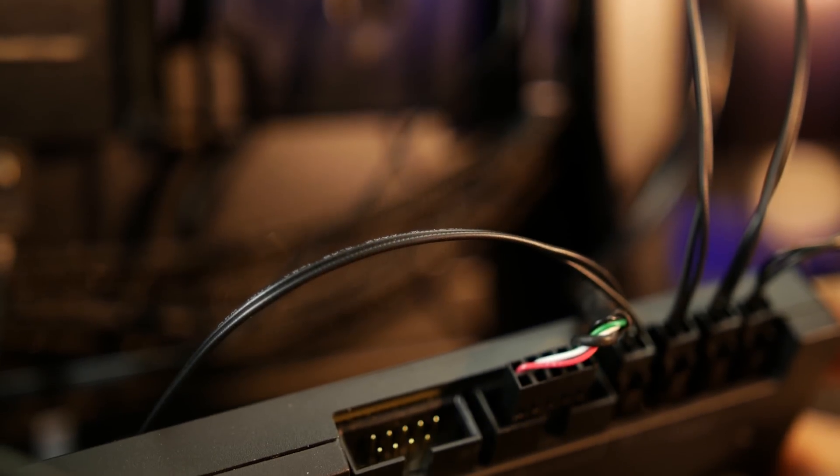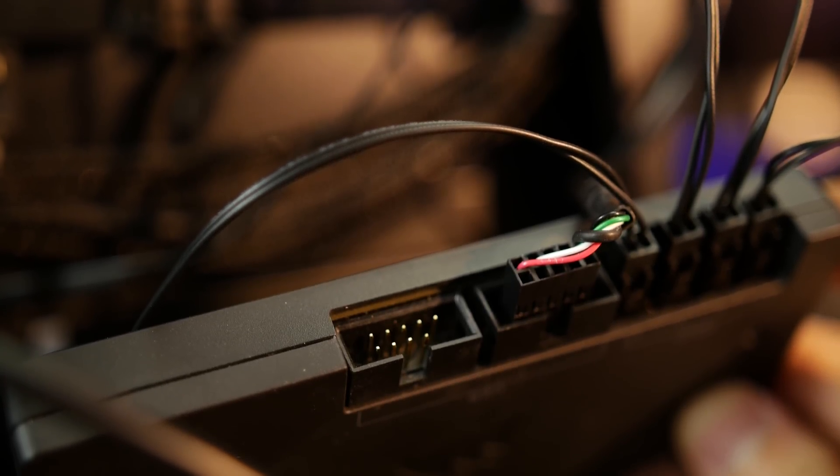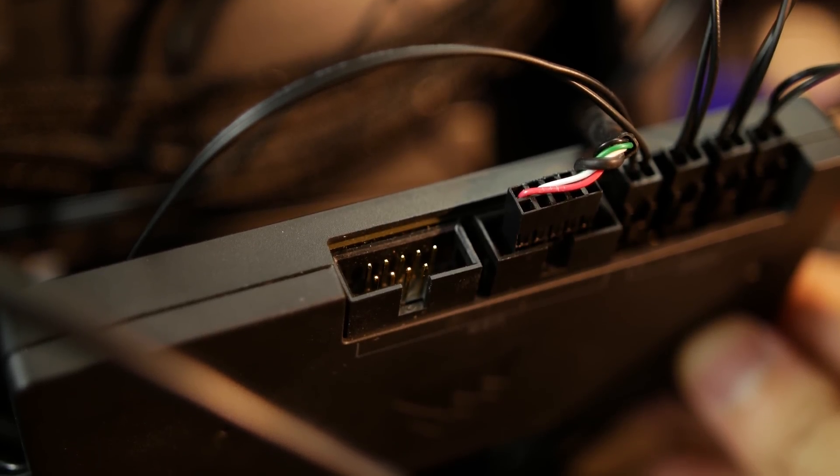With Corsair's new controller, I still have one header left on the motherboard as well as an open port on the Commander. These can be used for things like some of Corsair's power supplies and another Node Pro, because why not?